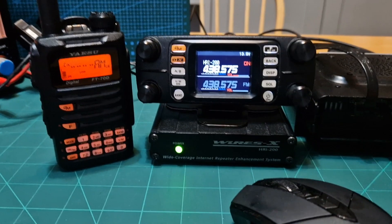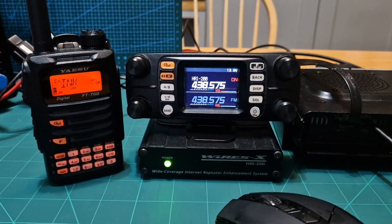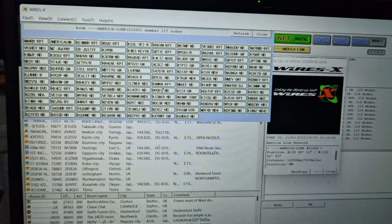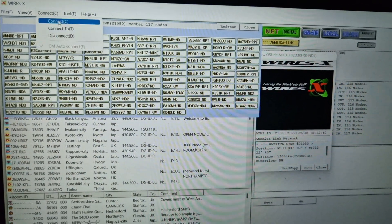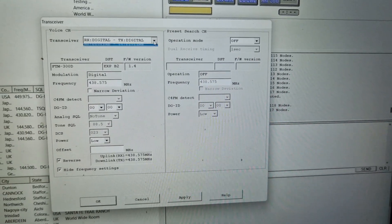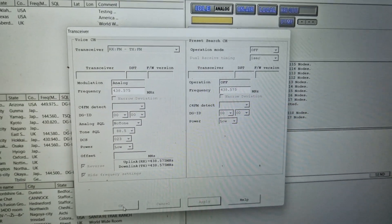This video covers the FTM 300 with the WiresX HRI 200 box. One thing you can't do with the normal SCU cable is use analog — so I'd better show you that. On the system here, I'll disconnect and change the transceiver settings to analog, then click OK and apply.